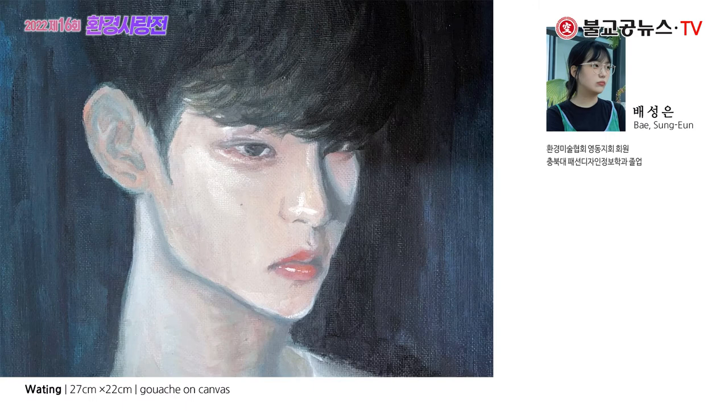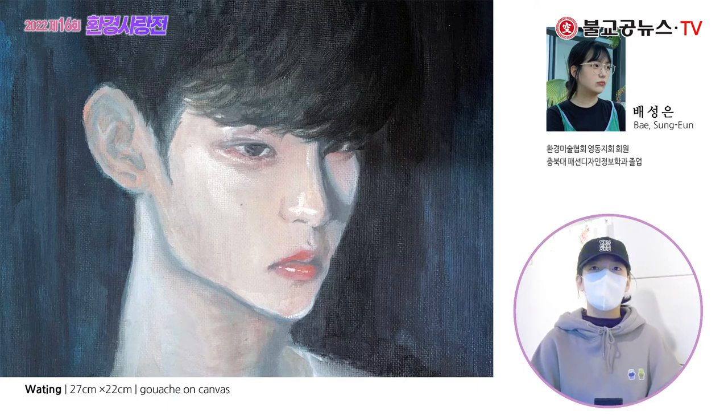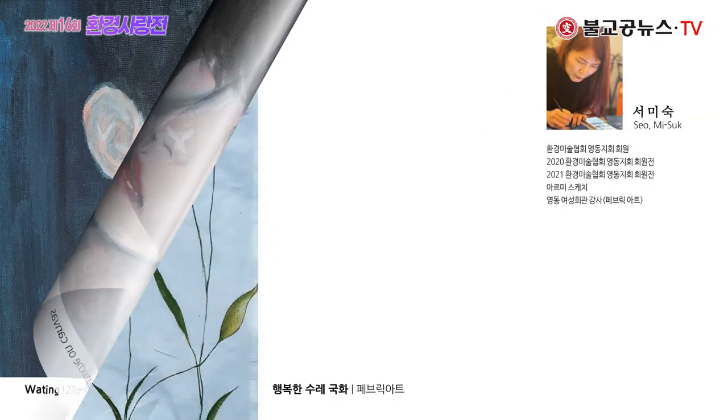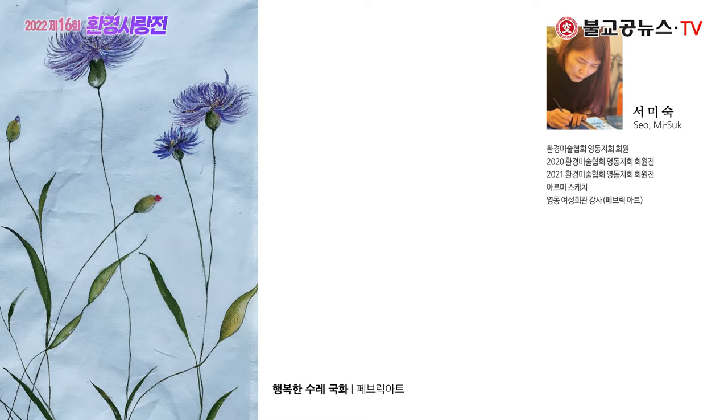What is your favorite painting? This is a painting called 기다림. It's a painting that I would like to draw. I've been drawing a lot with sketchy colors. It's a bit transparent. I used to paint this painting.